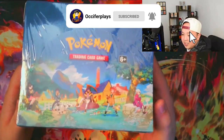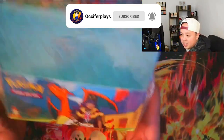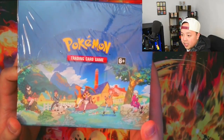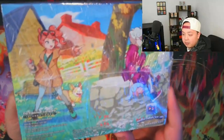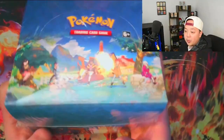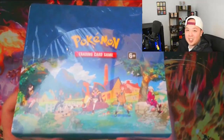Right here is the sealed box. As you can see, at the very top we have the full picture of what the art would look like if we were to combine the tins. On the very front we have Leon, we have Marnie on the side, Hop on the other side, and Professor Sonia and Bea on the back. So why don't we open this up and start looking at what's inside.